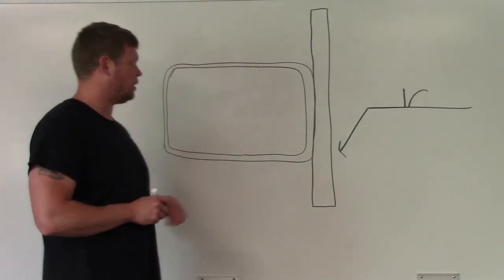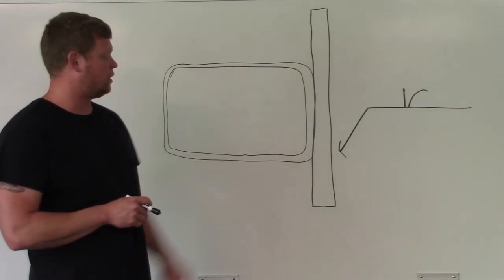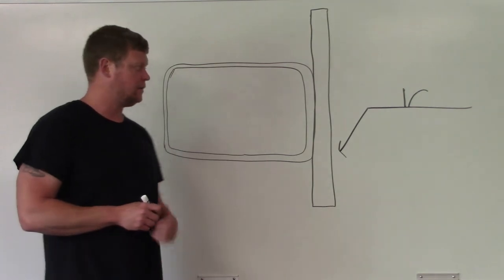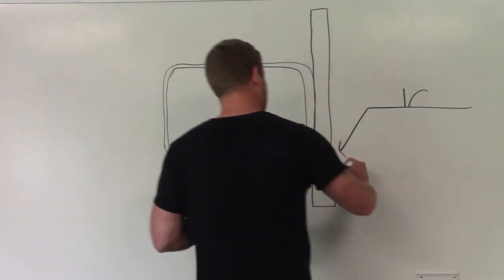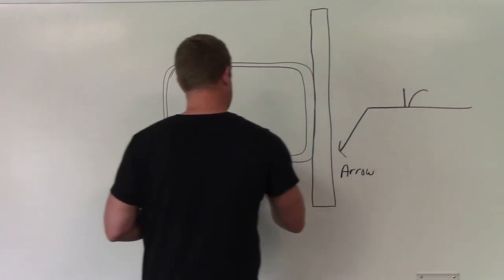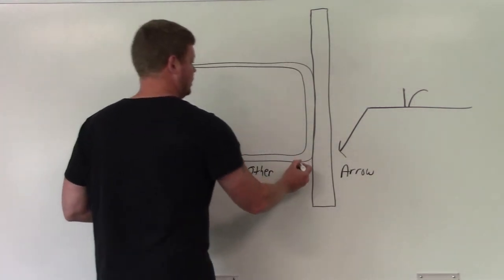This application would be like a square tube against a plate, and this would be considered a flare bevel. Which side is the arrow side, which side is the other side? Arrow right here, other right here, and you put your weld in right here.